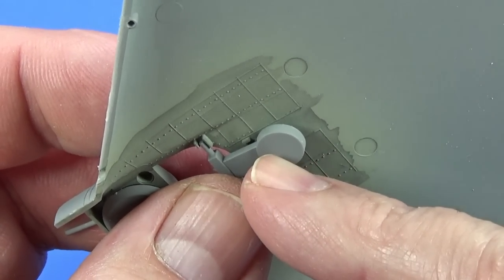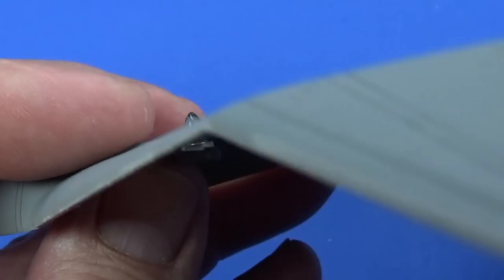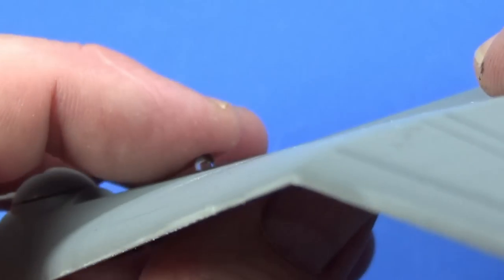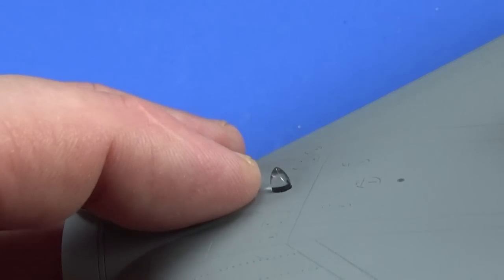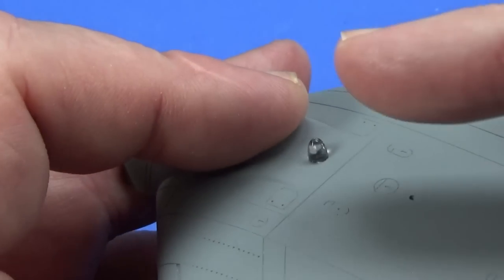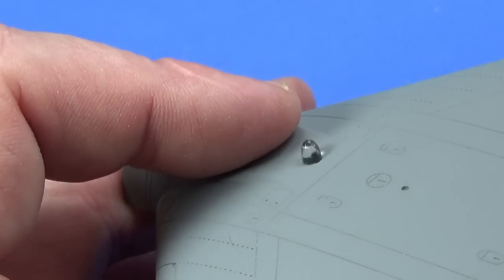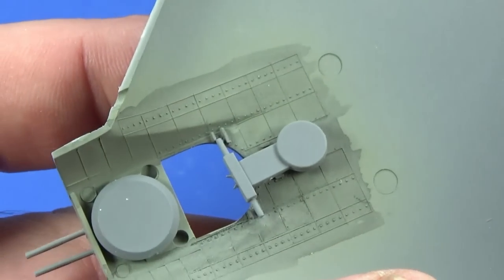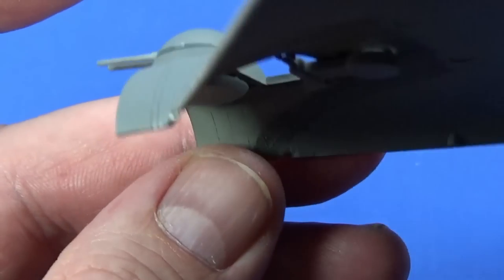The periscope for the gunner comes as a grey plastic part with a clear part that sits into it — the idea is you can have it down or up. I'm going to have it up in the use position. I'll put a bit of masking fluid over part of the transparent section so it doesn't get painted, and I'll spray it up later on. You can have it retracted into the aircraft as well if you like.